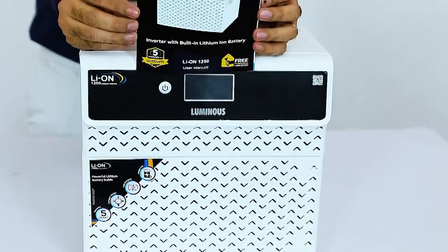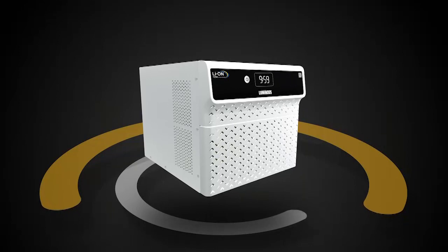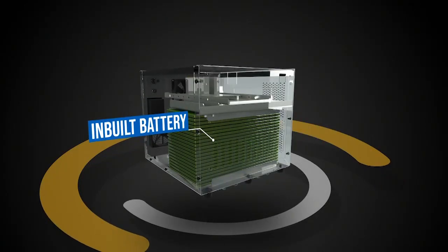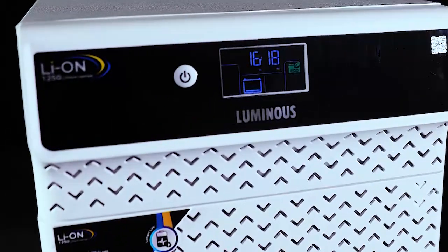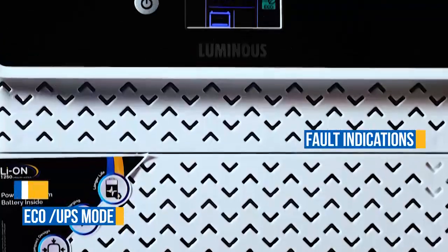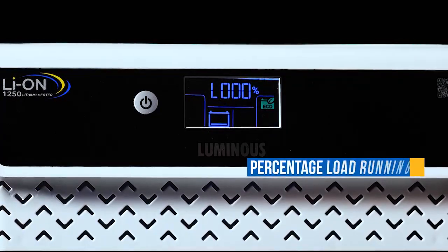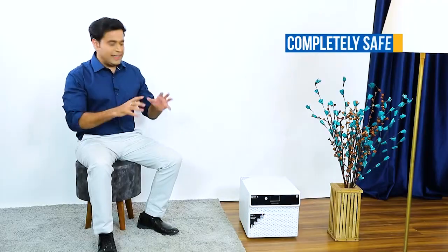After opening the box you will get a user manual and warranty card inside, along with the inverter. The battery is built in and comes fitted with the inverter. On the front, it has an LCD display showing performance statistics, battery backup time, charging time, eco or UPS mode, fault indications, and load running percentage — every piece of information is right there on the screen.